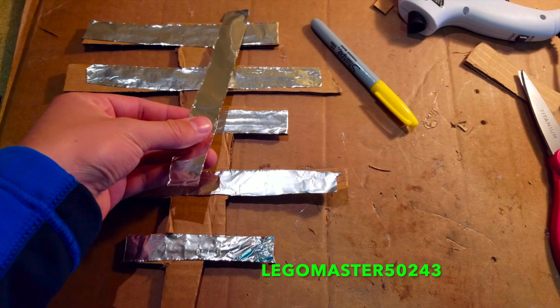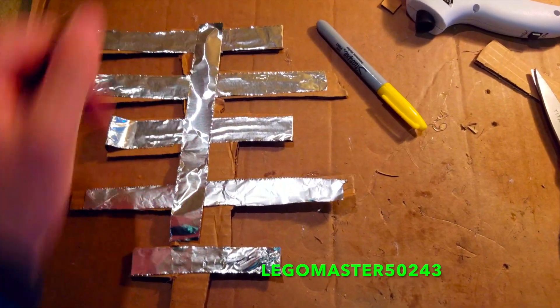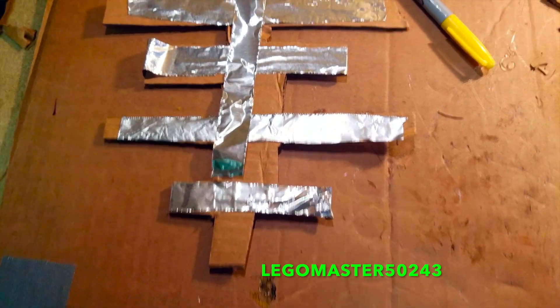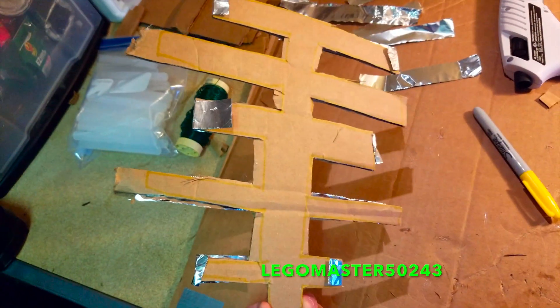Next, you are going to take more tin foil and vertically attach it and hot glue it all the way down to the bottom. After that is done, you would want to do the same to the other side.